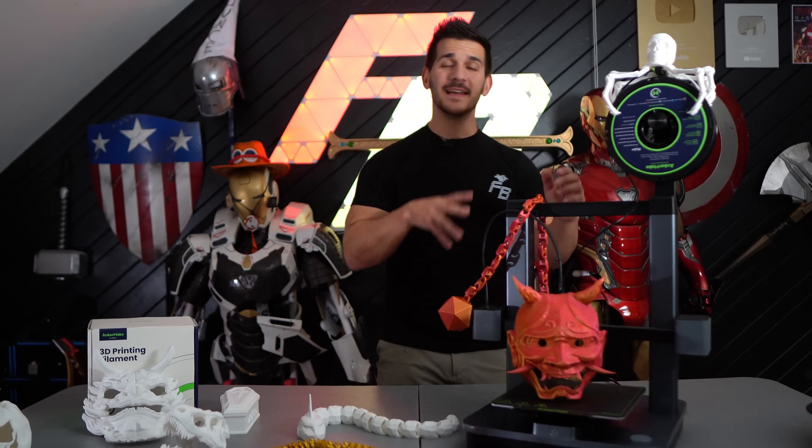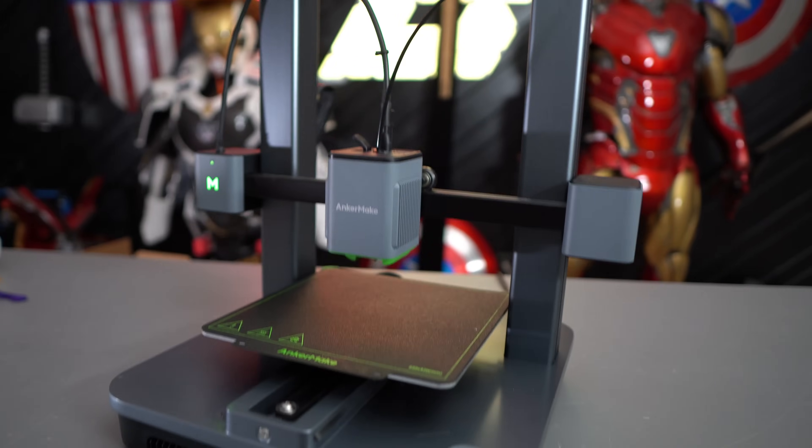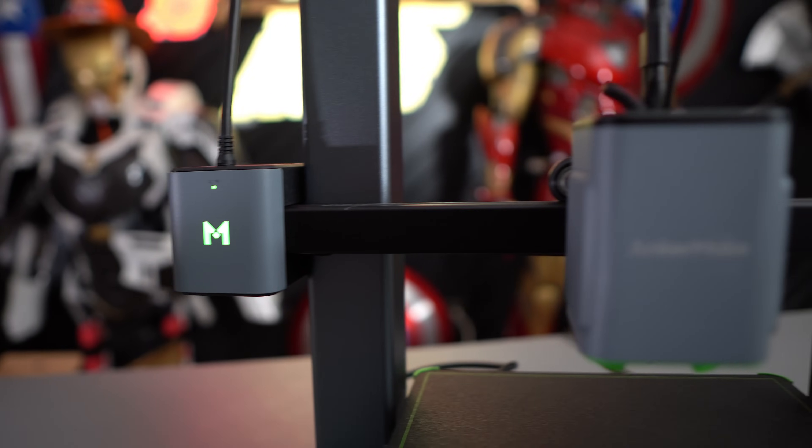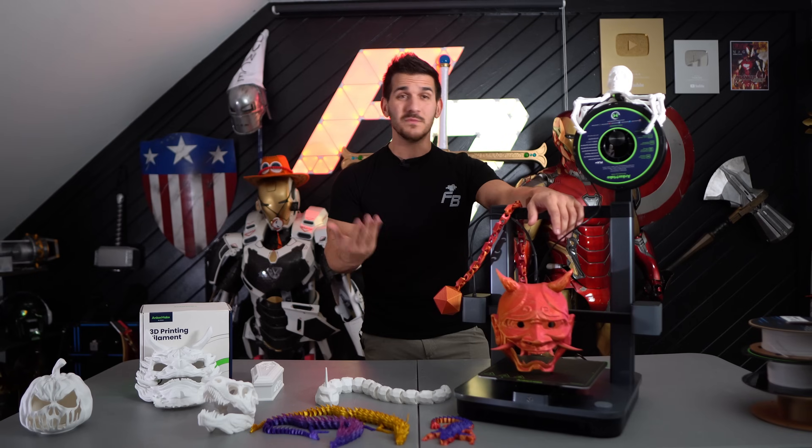Hey guys, what's up? Welcome to the channel. My name is Frank and today we're going to be talking about the new Anchormake M5C. This is Anchormake's new attempt at making a more user-friendly 3D printer. So let's just get right into it.